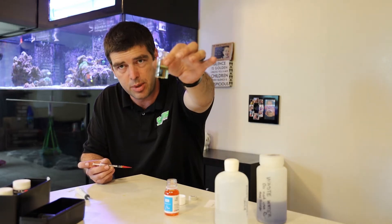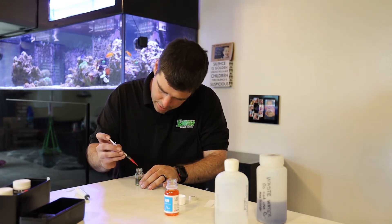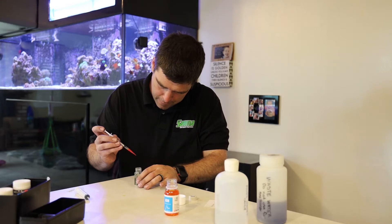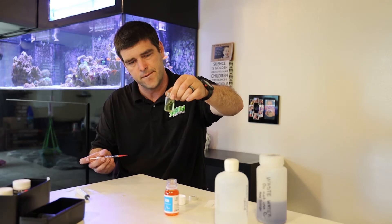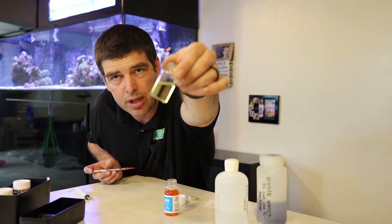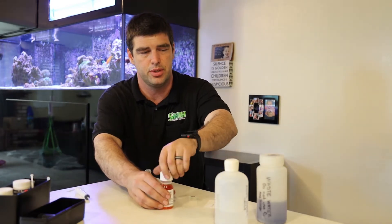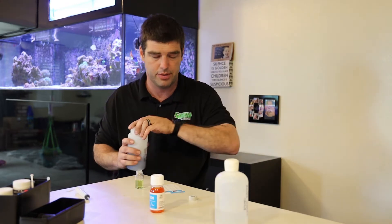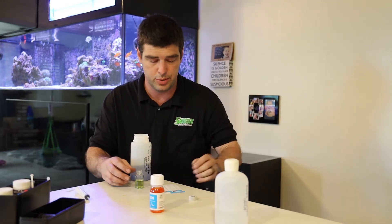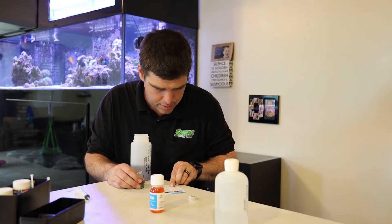So right now it's still pretty much green — add one more drop. And now it's yellow, so this means I've gone too far. So that last measurement I had, which was 0.2, is correct. If you look at the other side, they did not do the math for you, so you have to know 1 minus 0.2 equals 0.8. So that equals a dKH of 11.2.